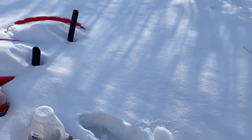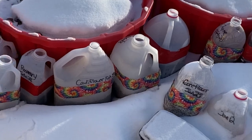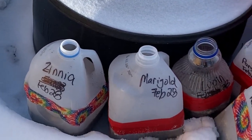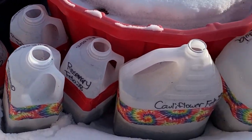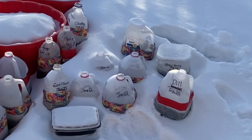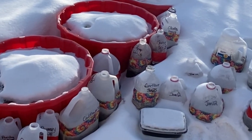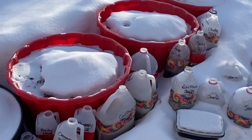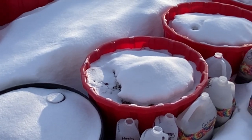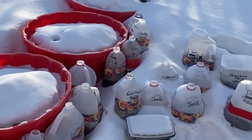So today I just did a whole bunch more winter sowing and I've got my jugs out here. We have done a bunch of herbs, we've got some flowers going, and I'm going to try some cauliflower. I'm just going to take you into the garage and show you some more tips and tricks with the winter sowing method, so you can start growing some of your seeds outdoors right now and get them ready for your garden this spring.